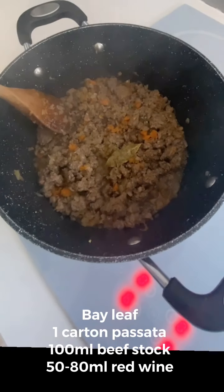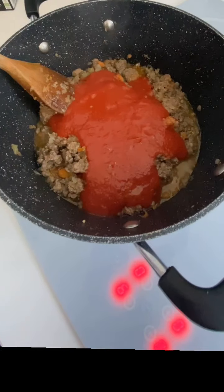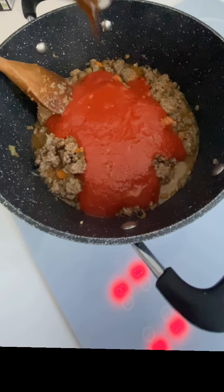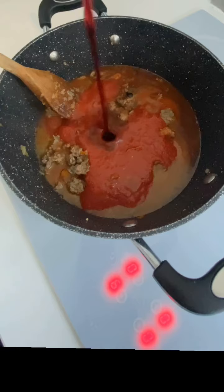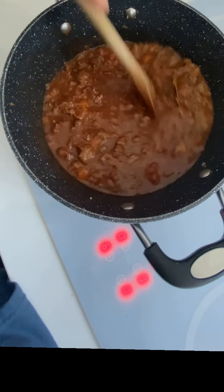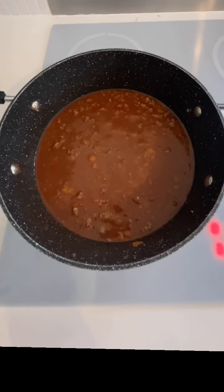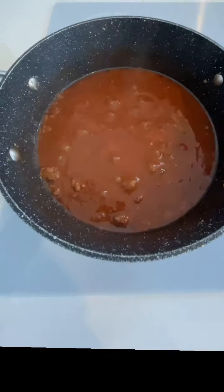Break that up and cook the mince until brown. Next, add one bay leaf, one carton of passata, 100 ml of beef stock and 50 to 80 ml of red wine. Bring that to a simmer and add one teaspoon of sugar. From there, cook this for two to three hours on a really low heat, stirring after every 30 minutes. This is when your flavour is going to really intensify and that dish is going to come alive.